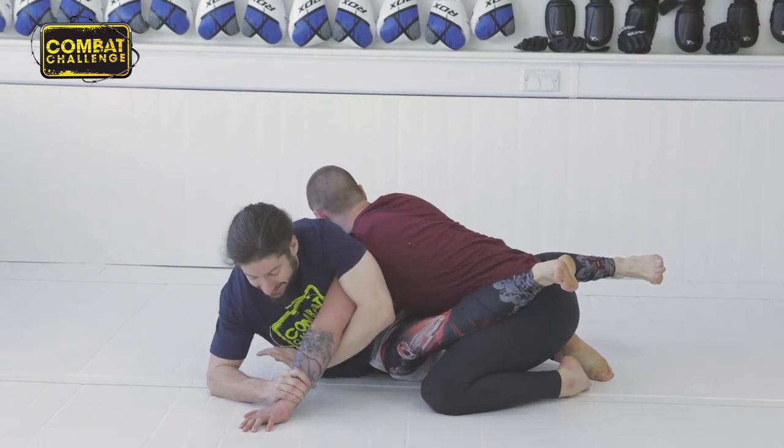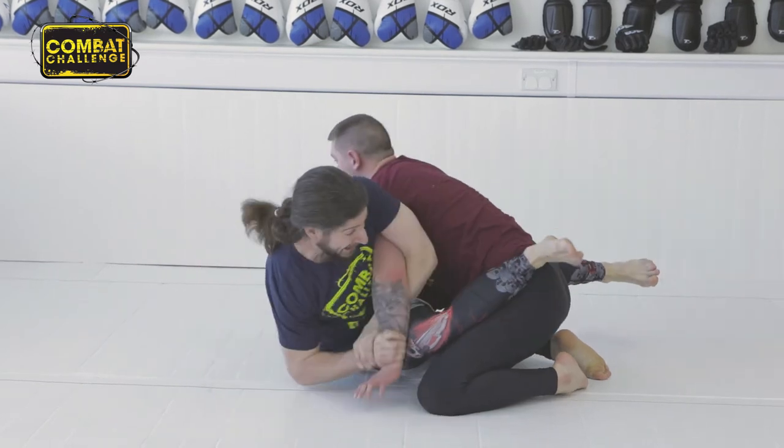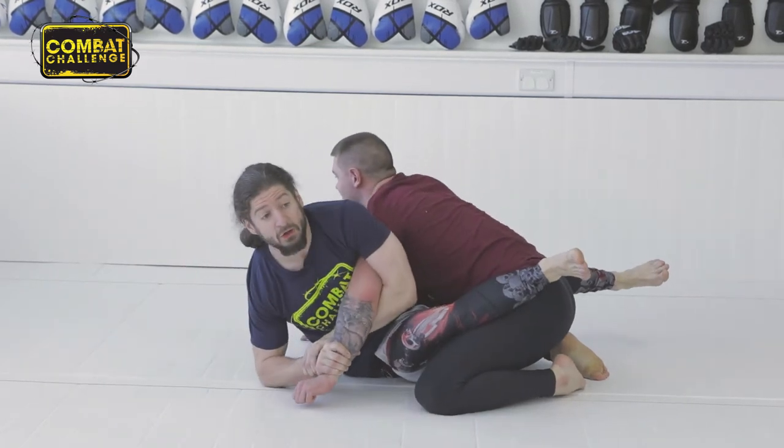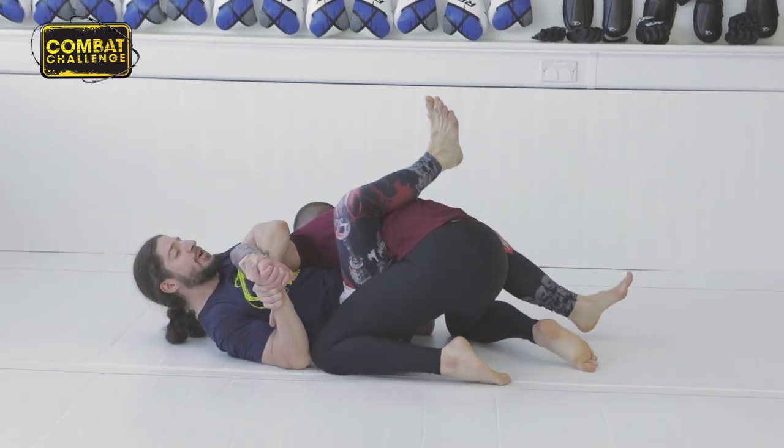Hand goes behind his elbow and grips my own wrist. Dan's big and strong — if he starts pulling himself back, I'm going to struggle to pull him to the mat. I'm just going to let my body weight do it. I drop to my back.